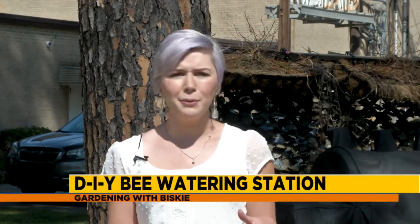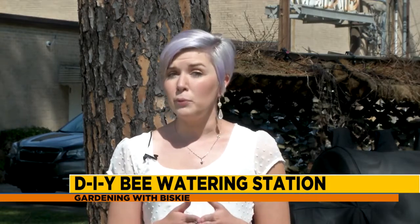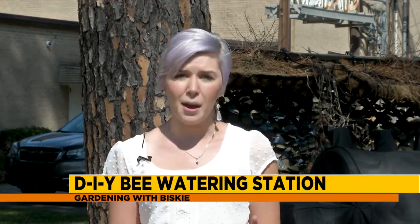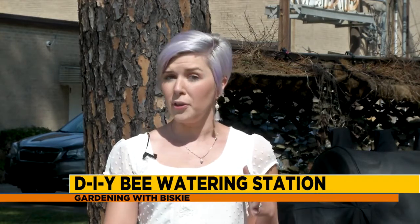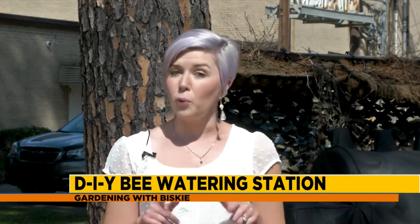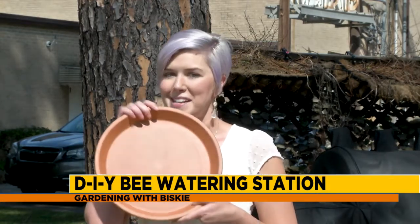Now I know you're going, why do we want to water the bees? This is why: because one single honeybee will visit over 2,000 flowers daily. So it's really important if you want to have a really good, healthy garden to make sure that you are supporting those pollinators. And we're going to go ahead and get started and show you how to make your own bee watering station.